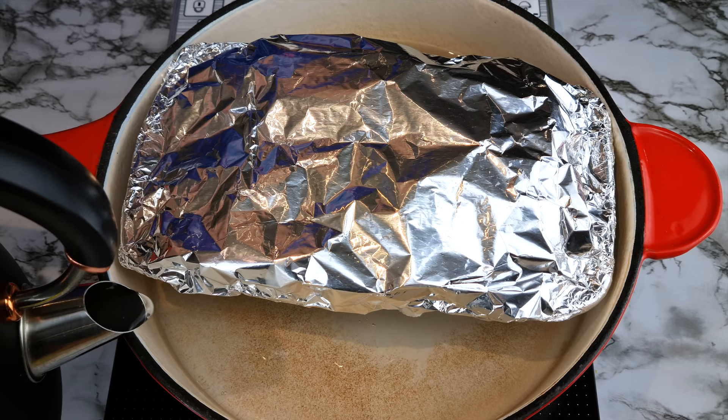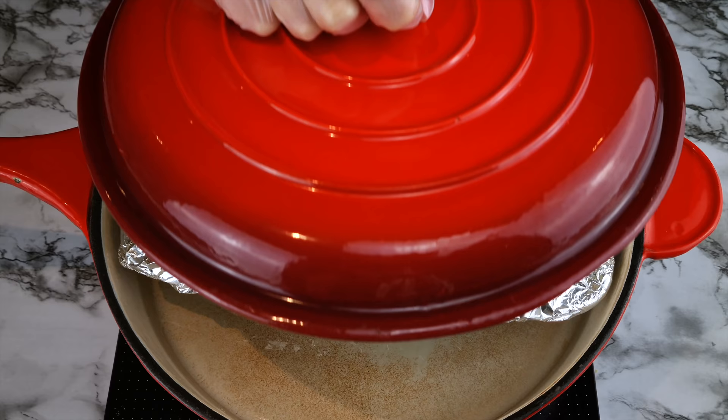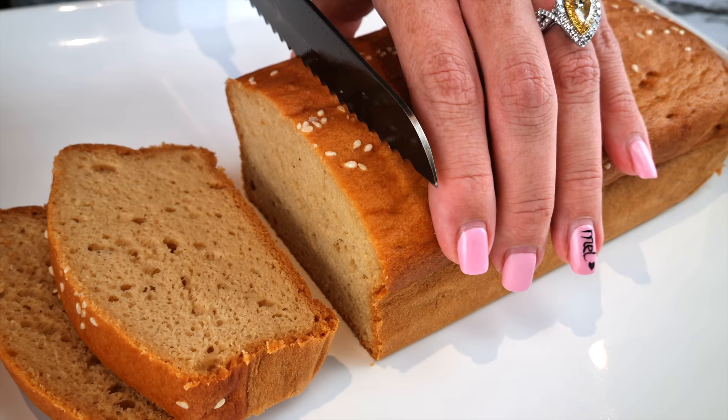This bread toasts really well just like regular bread. And if you're out camping or don't have access to an oven, you can steam this bread. Add the loaf tin to a pot, add boiling water so that the loaf tin is covered halfway, close the pot, then let it simmer on low for half an hour. You can also pre-mix this batter and add it to a zip-lock bag before you go camping — just make sure you keep it chilled.